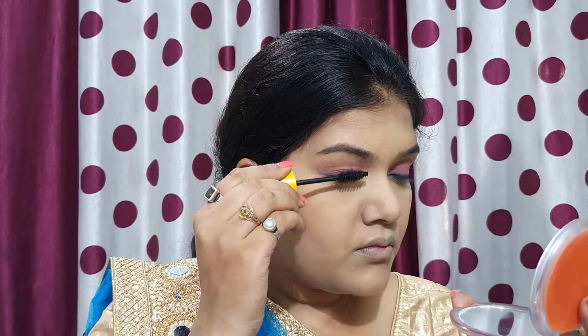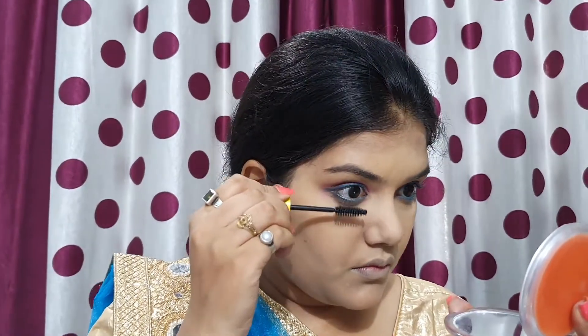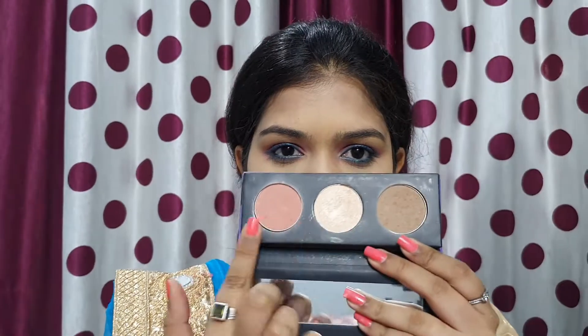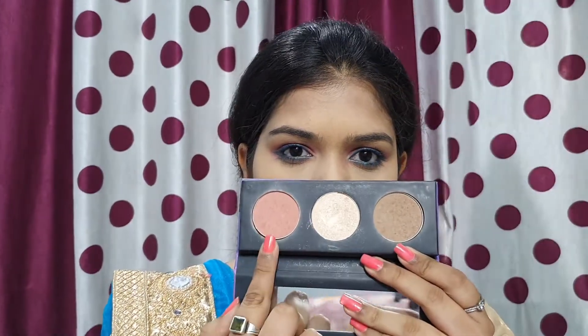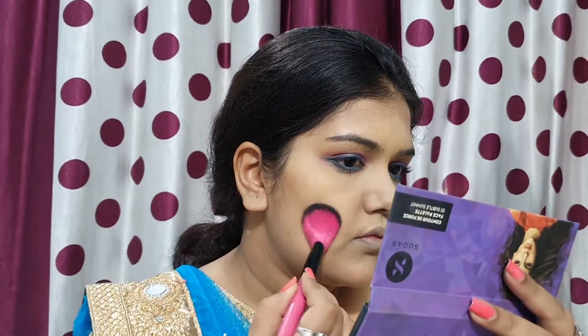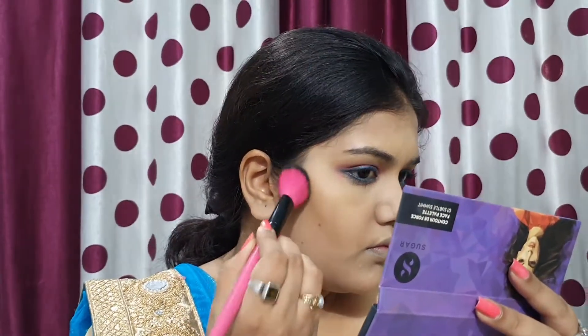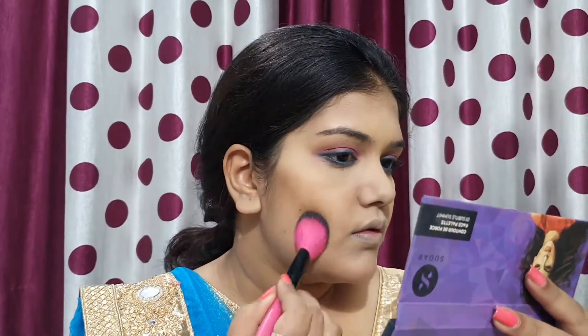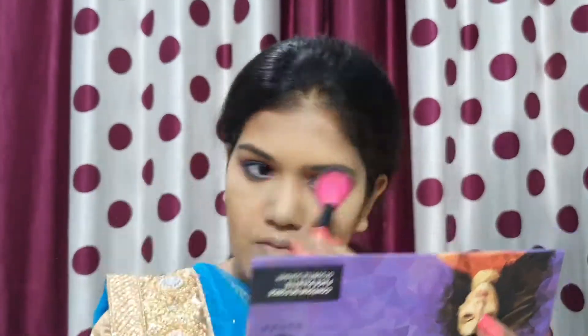Then I applied Maybelline The Colossal Mascara on the upper and lower lashes. After that, I am using the Sugar face palette, which I have been frequently using for two months. I am going to use three things from this palette. I keep this palette in my makeup kit whenever I travel.